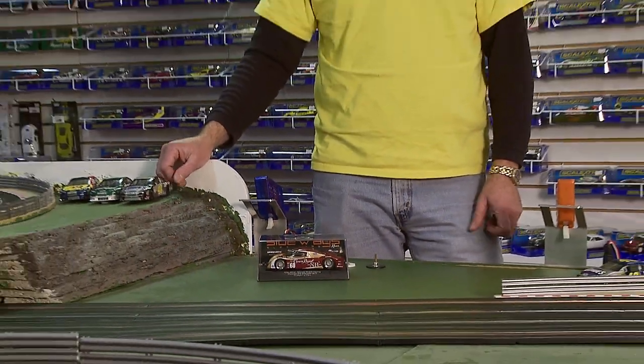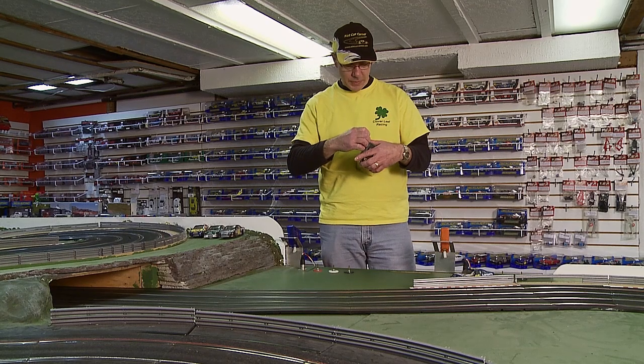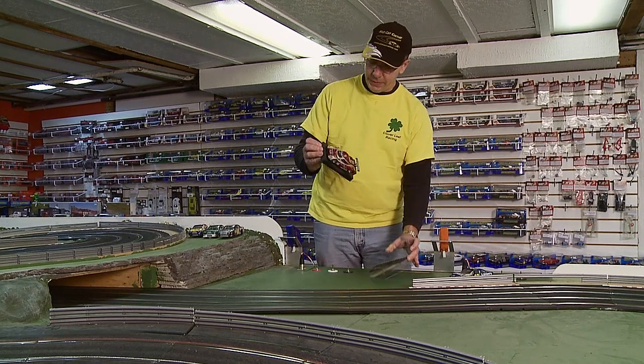Hi, I'm Mike with Cloverleaf Racing and today we'd like to talk about setting up your new slot car. I just bought this new Racer Sideways Daytona Prototype and I thought we'd put it on track and see what it's capable of out of the box.